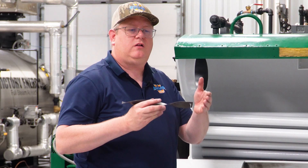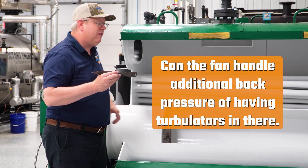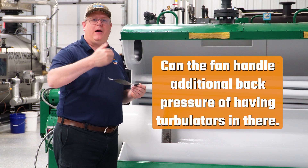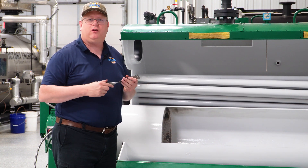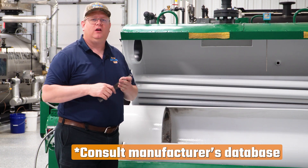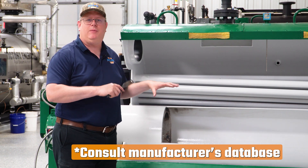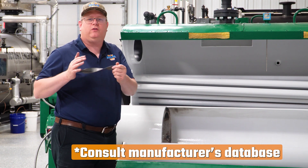The key question is whether the fan of the boiler can handle the additional back pressure of having turbulators installed. Generally what we'll do is consult the turbulator manufacturer, because they've got a pretty good database of what boilers will work with turbulators and which ones won't.